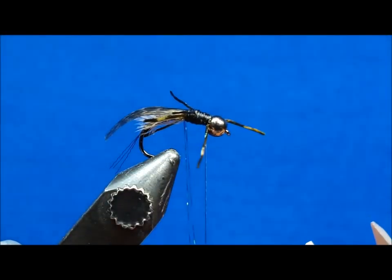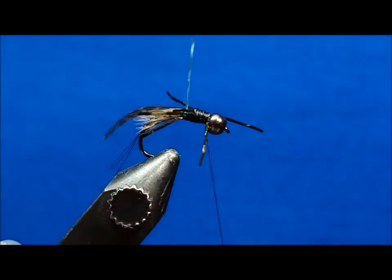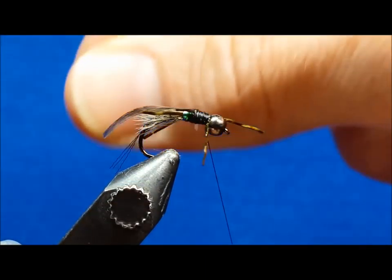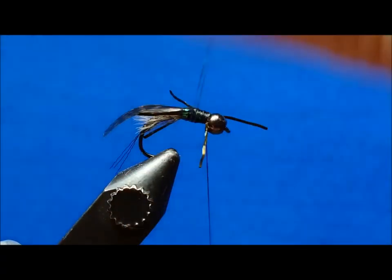Wrap the two strands of peacock crystal flash forward, wiggling them between the legs and covering the thorax until you've reached the back side of the bead. At this point, tie them off and clip the excess.